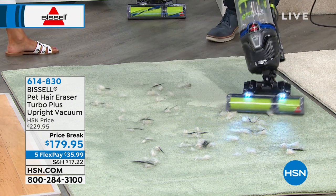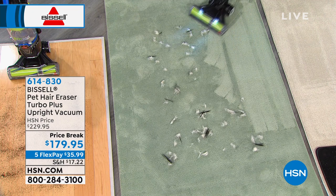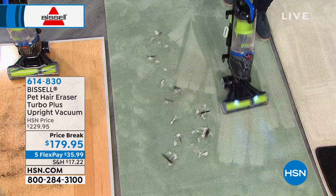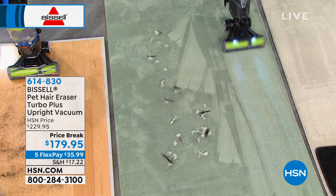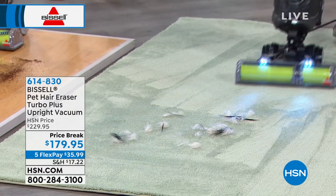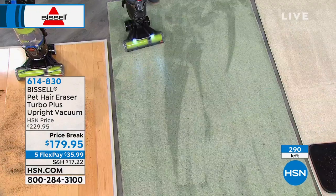The maneuverability and lightweight design really come into play on carpet. Look at those carpet lines on the area I've gone over — you're massaging those carpet fibers and getting all the dirt, not just on the surface but deep down. It makes maintenance so much easier when you've got something this powerful that gets it all, not just the hair on the surface. With pets, their hair gets ingrained deep into the carpet and furniture — this is a really nice way to take care of that.